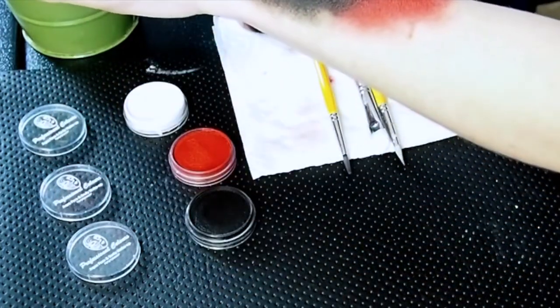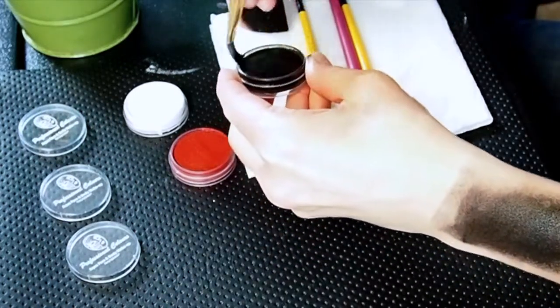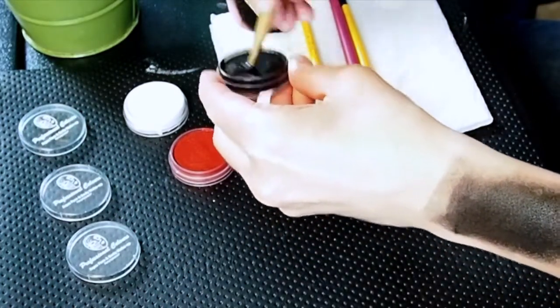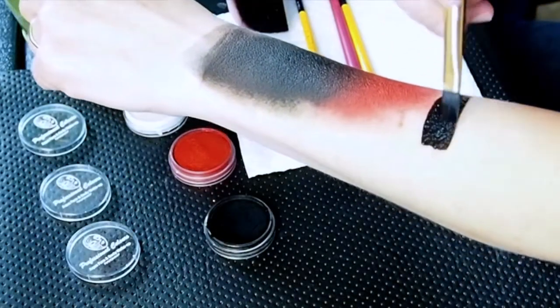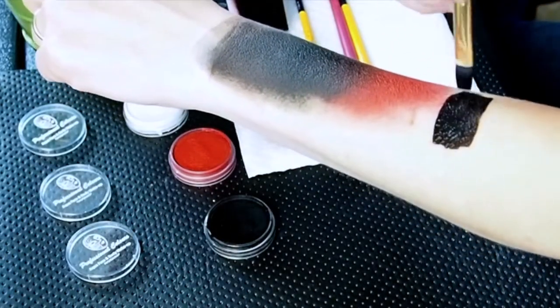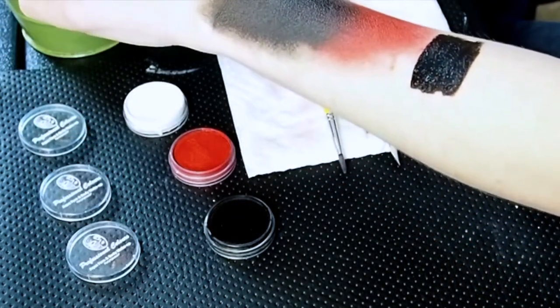Now I'm going to try it with my brush, which is what I would be much more likely to use for black. Again, we get excellent coverage, which is what you're looking for with the black.